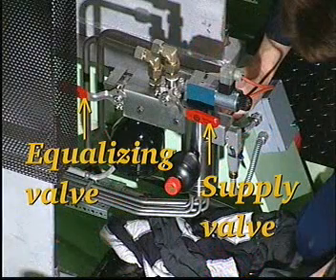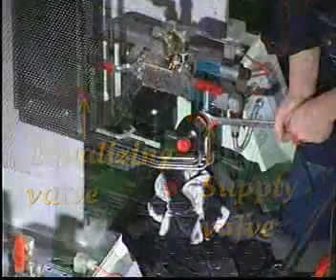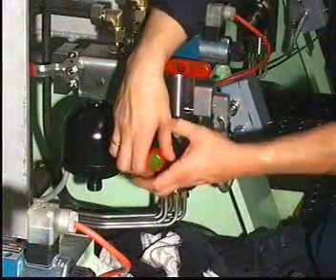Close the supply valve and then open the equalizing valve by turning both handles to a horizontal position. Loosen the oil accumulators and unscrew them slowly to release any remaining oil pressure.